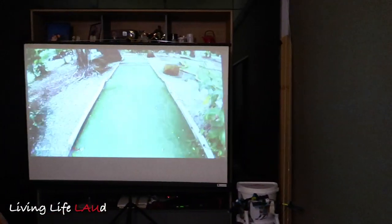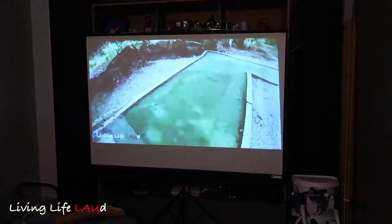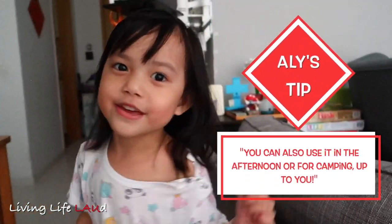Of course, the best optimal viewing time or viewing environment would be at night, where everything is pitch black, so that the lights and the lighting of the projector really comes through. And here it is. Now that you have seen the projector's performance under the different lighting conditions, that's your first thing to consider — how are you going to use your projector? Are you going to use it in the daytime or at night only, or under what kind of lighting conditions? You can also use it outdoors or camping. Up to you!